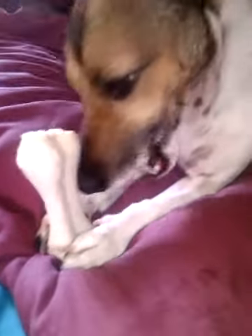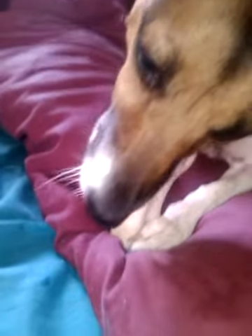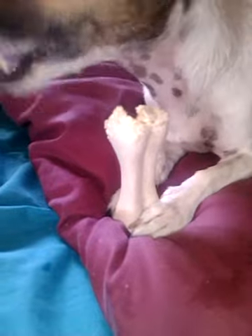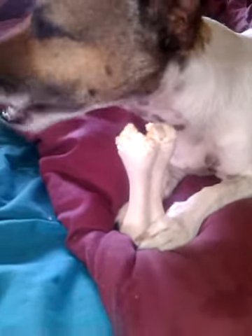So if this had been like a rawhide stick or a dentist stick she would have finished it by now. She's been at this two and a half minutes and she's not even got the end off yet. Which is good — for 79p I think it's definitely well worth it and I recommend you all try them.